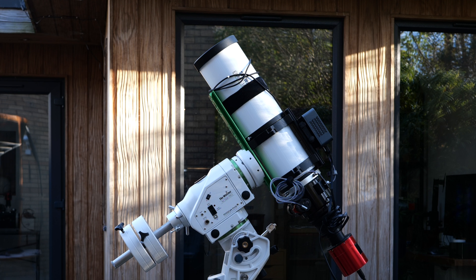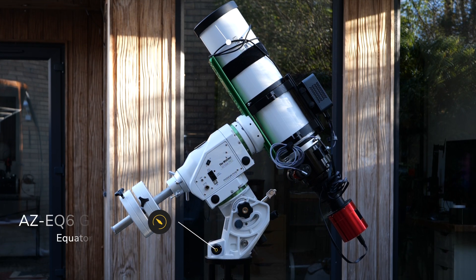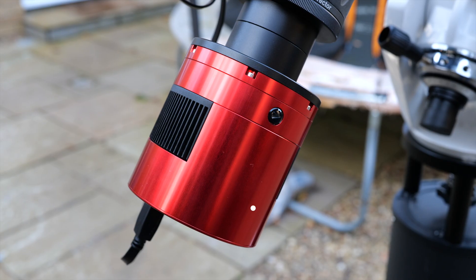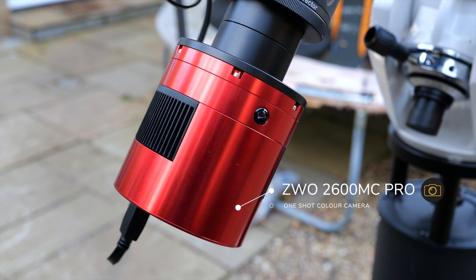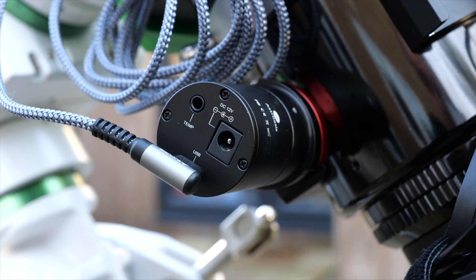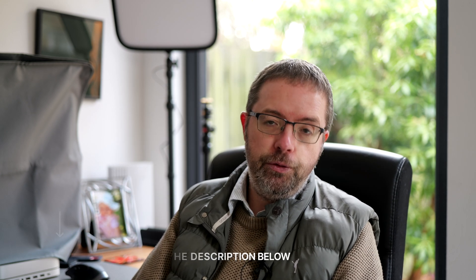Let me take you through all the gear that I'm using. For my initial tests on the Rose focuser, I used my Skywatcher Esprit 100 refractor sitting on my AZ-EQ6 GT Pro mount, connected to the rock-solid iOptron Tri-Pier. Images were taken with a ZWO 2600MC Pro, which is a one-shot colour camera. All gear apart from the mount is connected to my Beelink mini PC, so it's a pretty streamlined system. I really appreciate the inclusion of the USB connection here - it saves me lugging out another 12-volt power adapter. I'll have links to all the gear mentioned in the description box below.